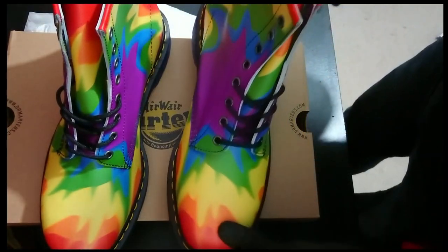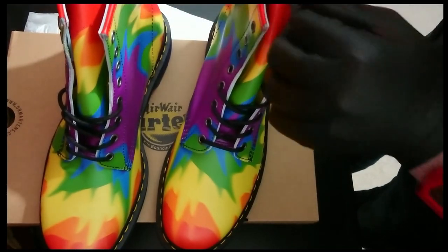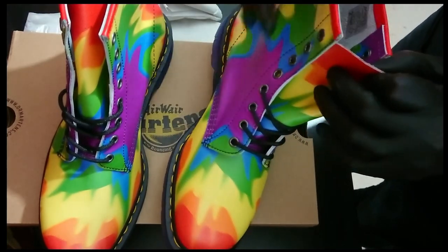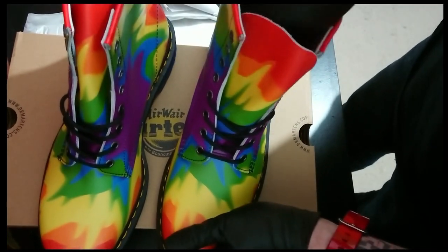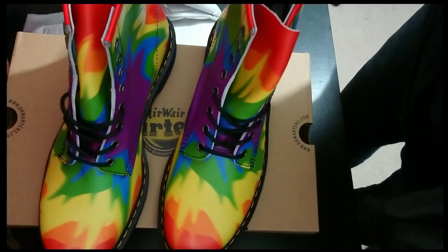If I'm being honest, I'm a little concerned about the longevity, because the other special edition Doc Martens I've read about — the arty ones that look like paintings — all the reviews have not been good for those. So I might check back in a couple of weeks when I've been wearing them.